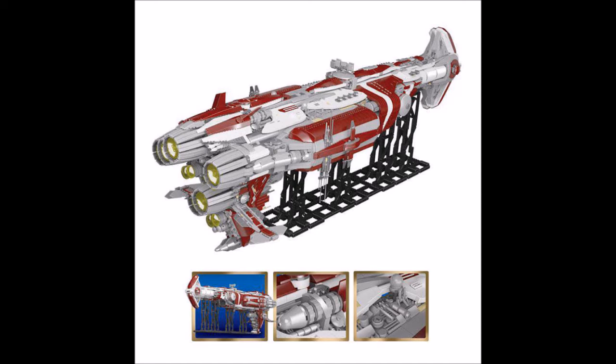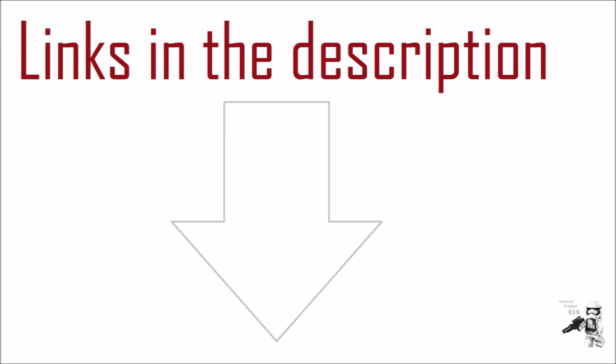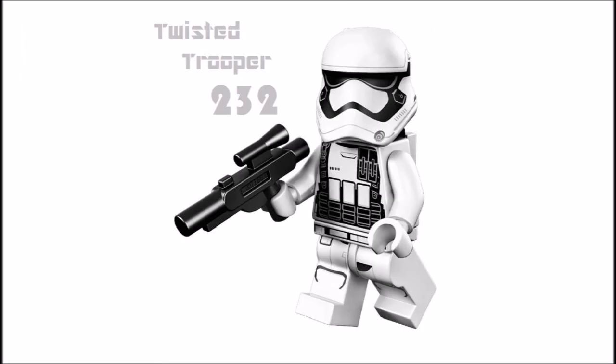If you want to buy the set, I'll put buying links if I can find it down in the description box below, along with all my social media pages. If you like my channel, make sure to subscribe by clicking the icon on the left, and make sure to watch more videos by clicking the two icons on the right. That's pretty much it for this video — thanks for watching and I'll be seeing you very soon.